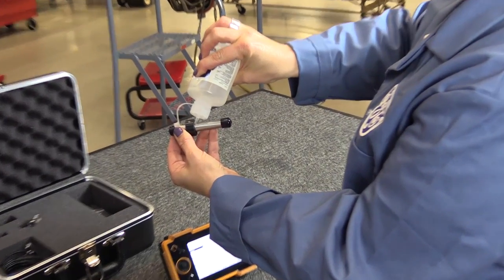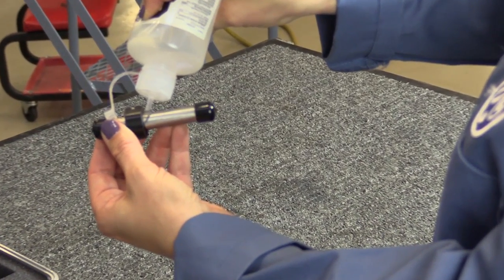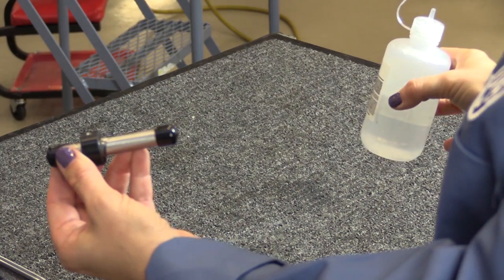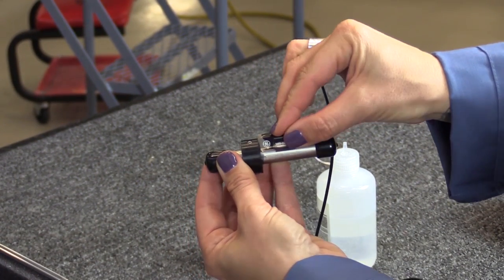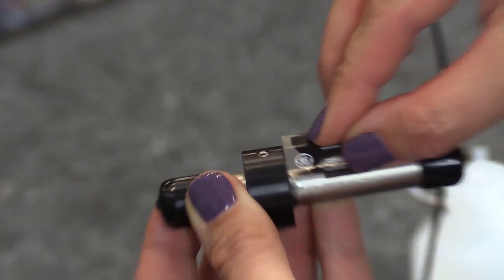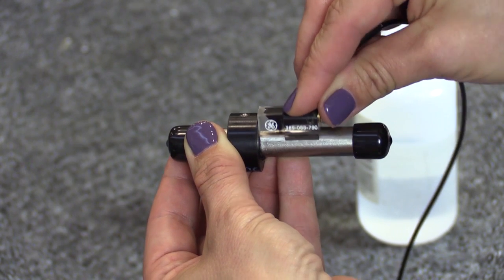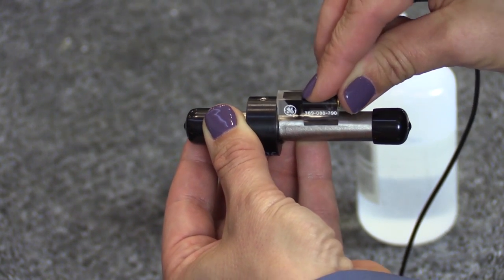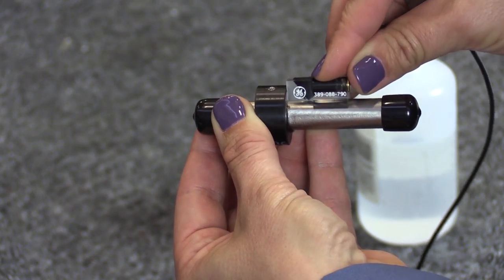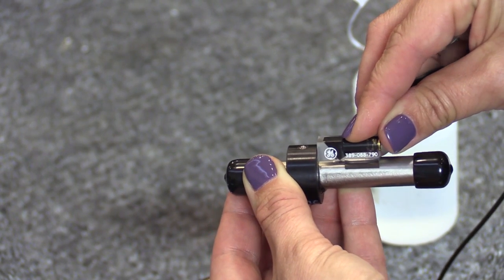Equipment Calibration: Apply a liberal amount of couplant to the calibration standard on the tube in front of the plastic transducer stop. Place the transducer on the calibration standard and slide it towards the transducer stop until it stops. Rotate the transducer slowly around the standard, keeping it against the stop.